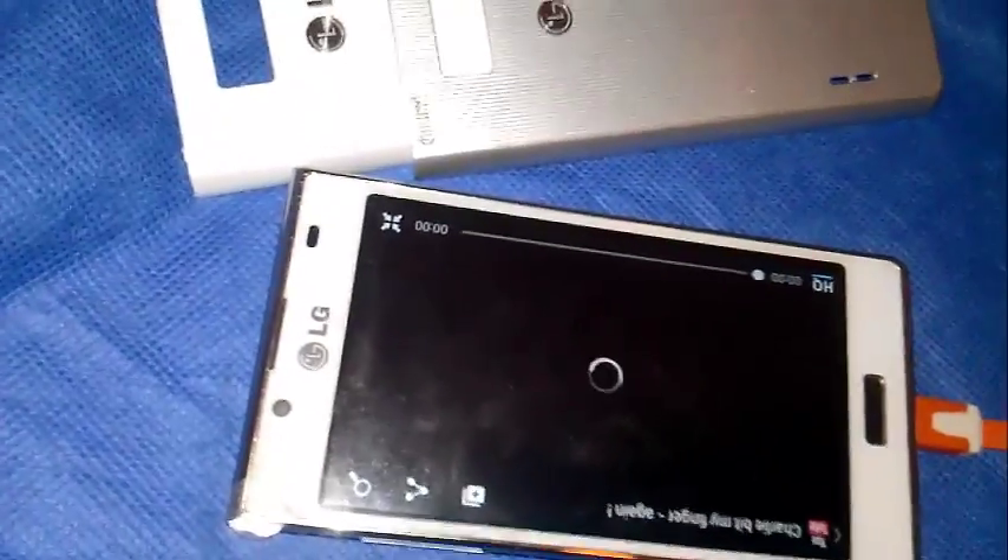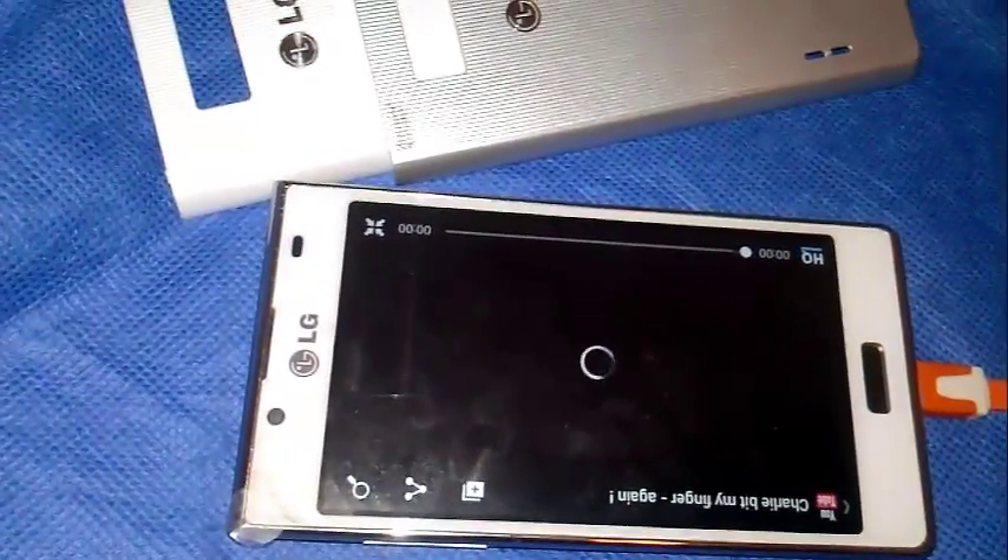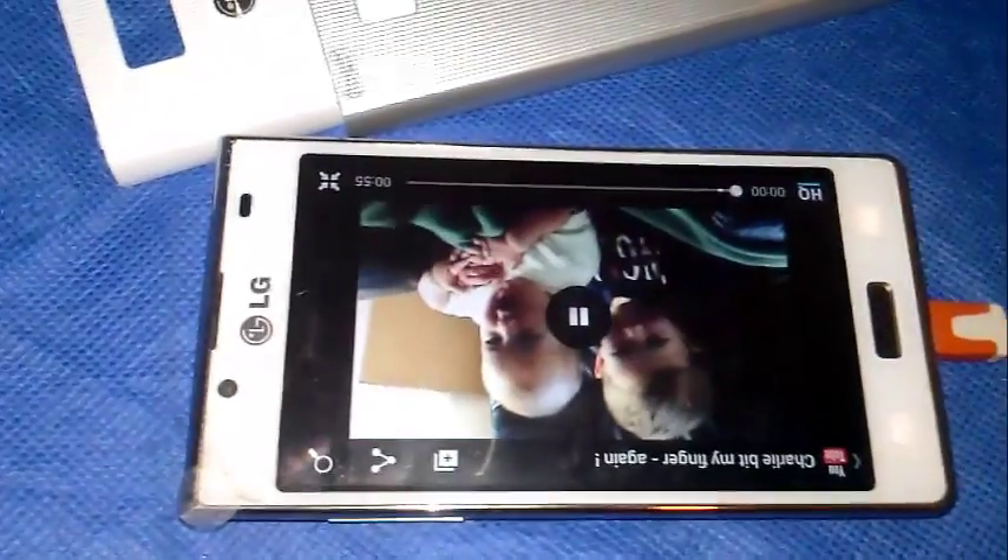As you can see, it's a nice phone. There are a few fingerprints on the screen, but it still has a protective covering on it, so it'll be fine.